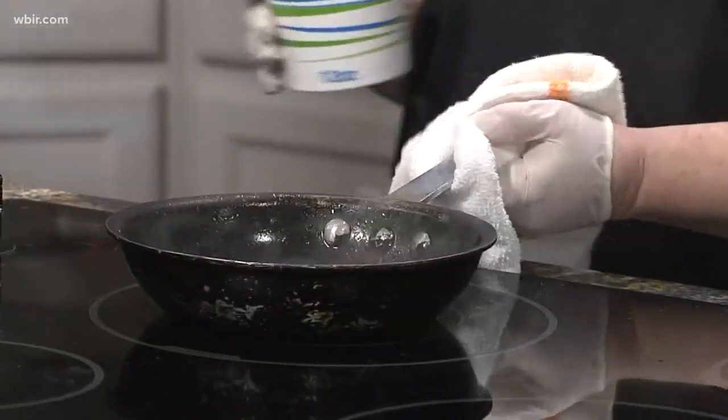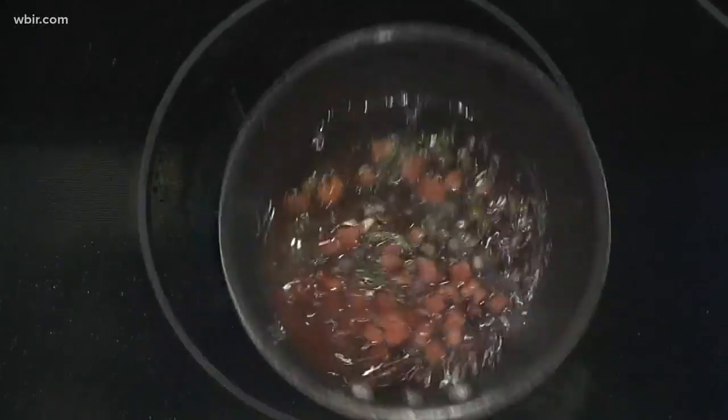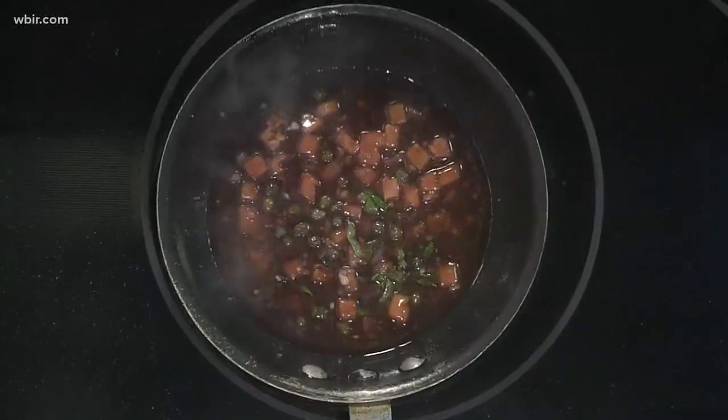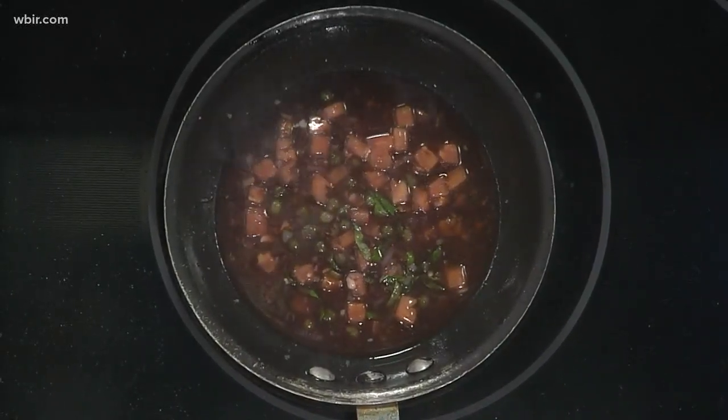It smells good, I'll tell you that. You let that cook up a little bit. As the sauce comes together, it'll thicken up. We're going to go ahead and top it because it's almost there — it'll still be fine. We're located at 9000 Kingston Pike, over by North Peters and Kingston Pike across from Walgreens. It's a beautiful landmark historic home.